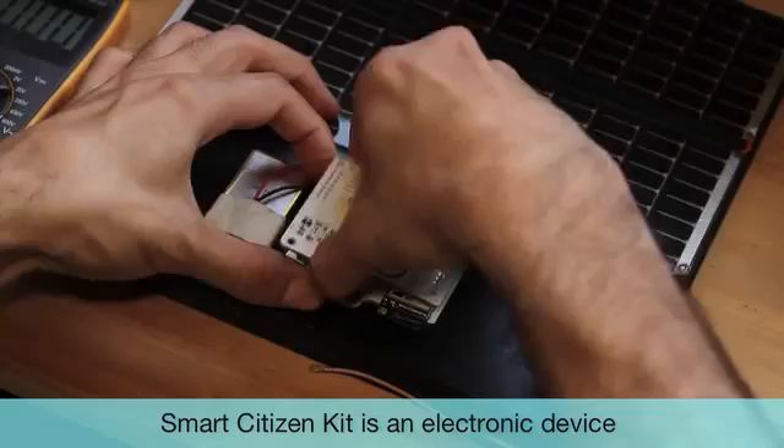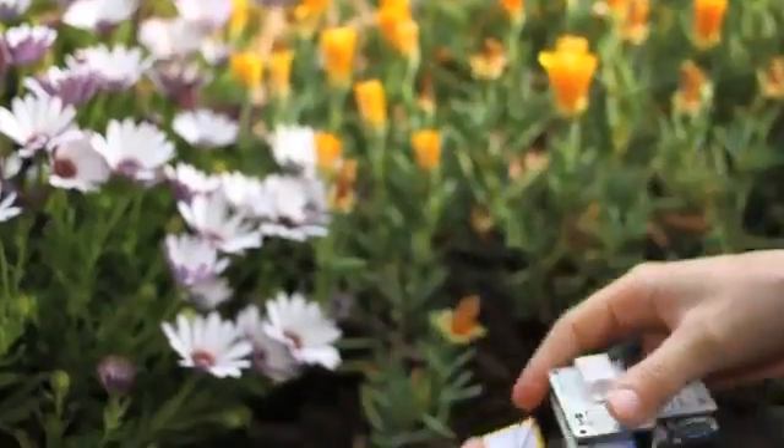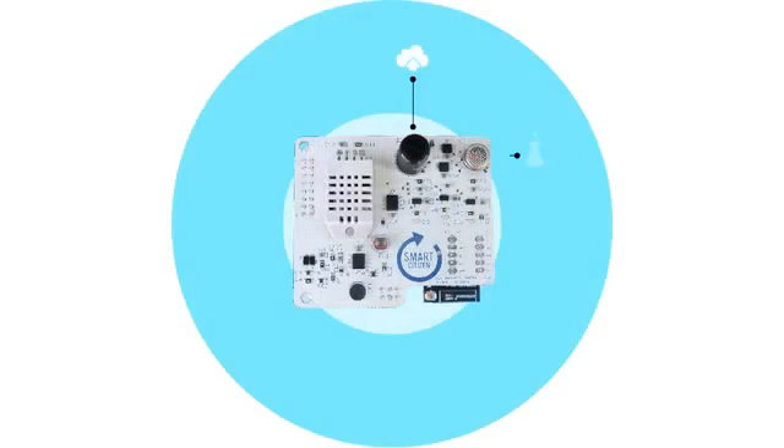The Smart Citizen Kit is an electronic device with an environmental sensor. It contains sensors that capture data from our environment and can be installed on our balconies. It includes a CO sensor, an NO2 sensor, a humidity sensor, a temperature sensor, a noise sensor, a light sensor, and it also measures the amount of wireless networks around you.